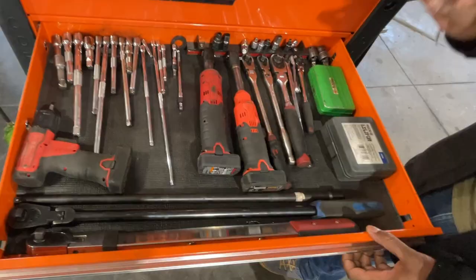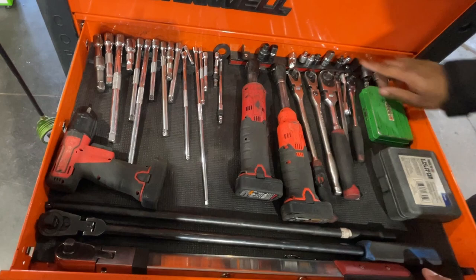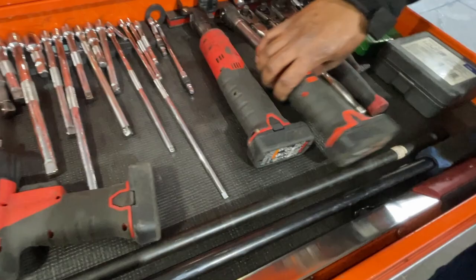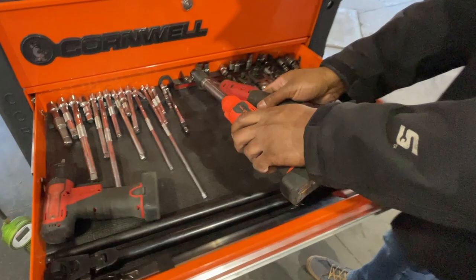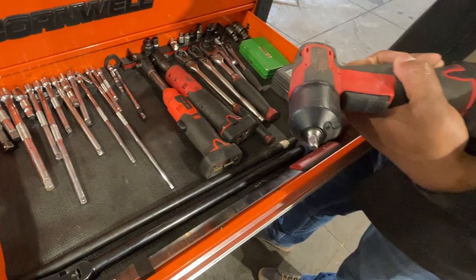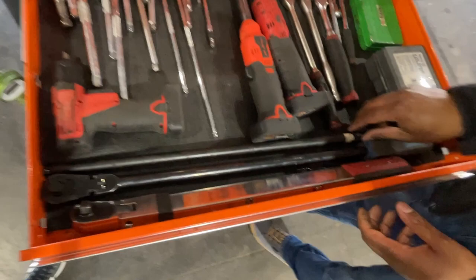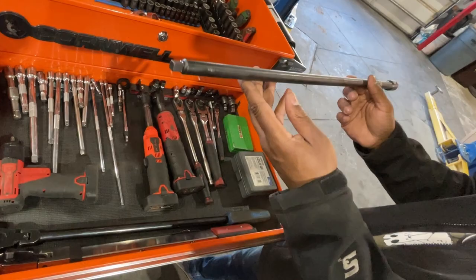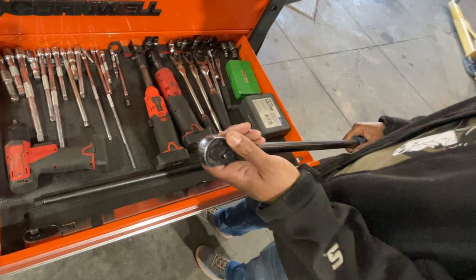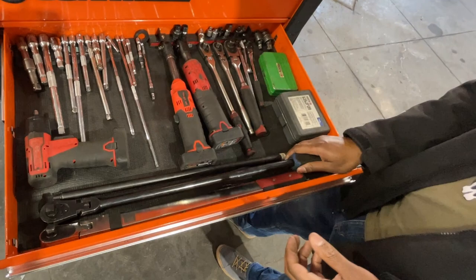First drawer down: ratchets, various extenders, universals, and a small low-profile socket and bit kit. Got some oil filter sockets, and these two impact wrenches - can't do the job nowadays without them, they're just too handy. Picked one up a few weeks ago, really nice, smaller than the Milwaukees. Have a half-inch to three-eighths extension, handy for transmission housing bolts. Big breaker bar I've broken twice - maybe not recommend Cornwell there, since my co-worker's Snap-on one is still intact.